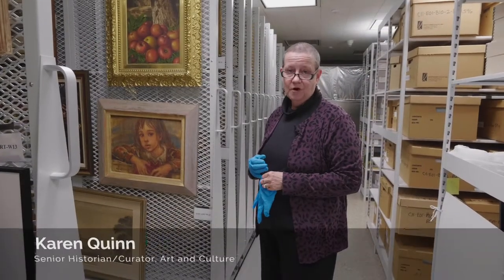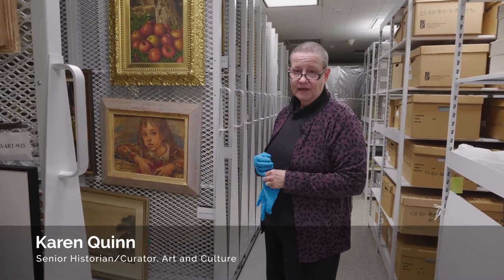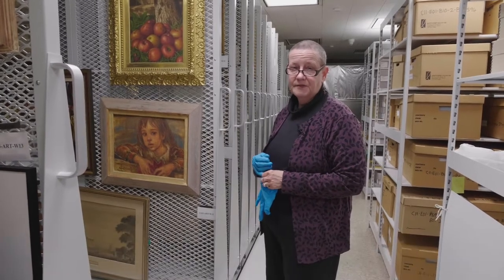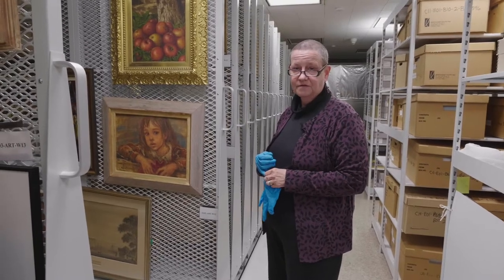I'm Karen Quinn, the curator of art and culture here at the New York State Museum, and I'd like to give you a few tips on how to take care of two-dimensional works of art in your home — that's stuff that's flat.